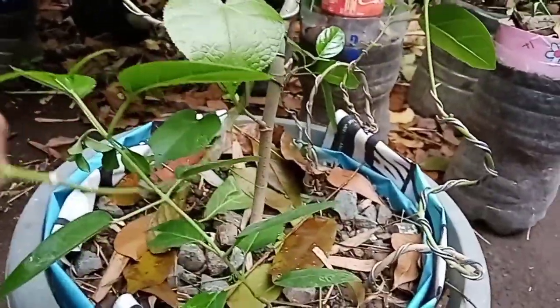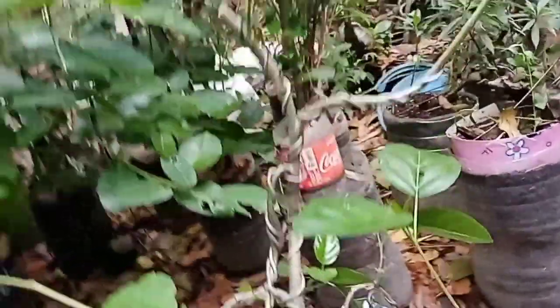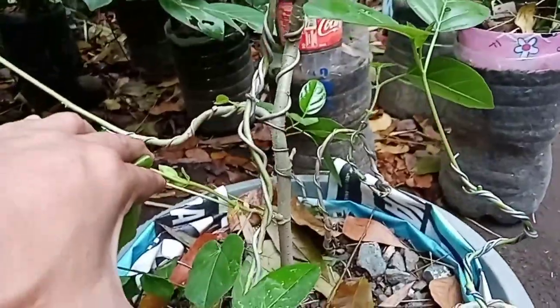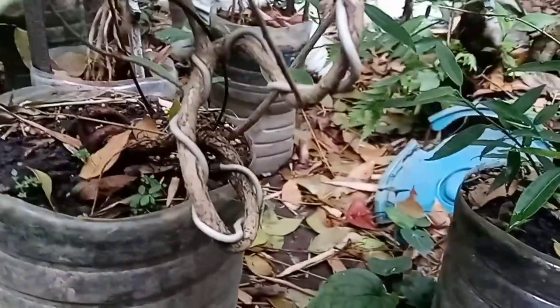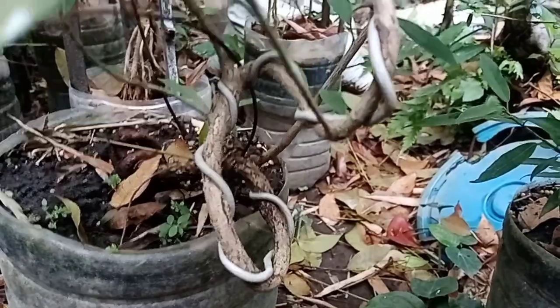This one is hibiscus — we kinned it here for a different form. And this is our Texas sage — already formed, wired and styled.